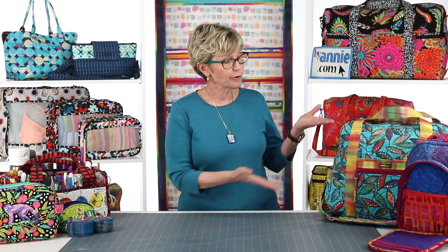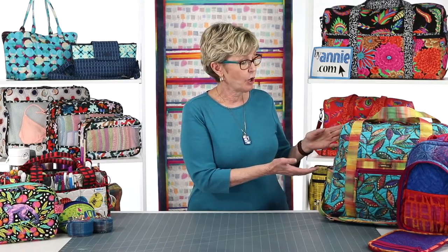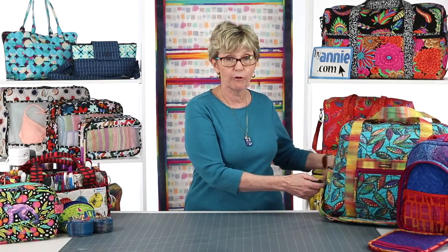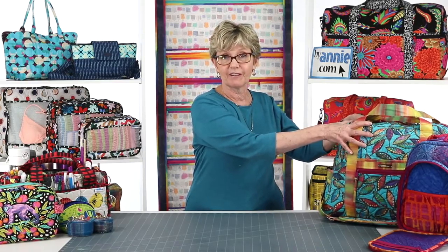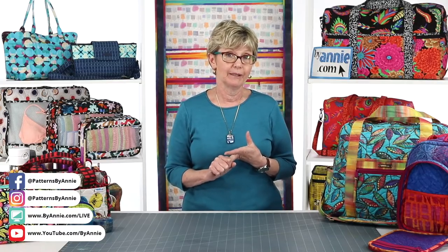So last week, we walked through the steps to assemble a bag, and we focused on our ultimate travel bag. We showed how to join the zipper strips to the side strip to make the loop that forms the top, bottom, and sides of the bag. Then we showed how to prepare the bag front and back and join those to finish the bag. If you missed it or want to watch it again, you can find all previous episodes on our Facebook page, our YouTube channel, or at ByAnnie.com/Live.